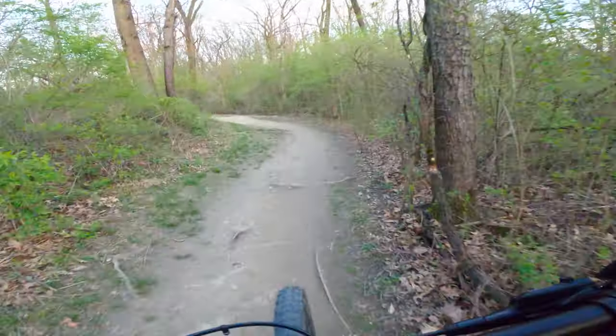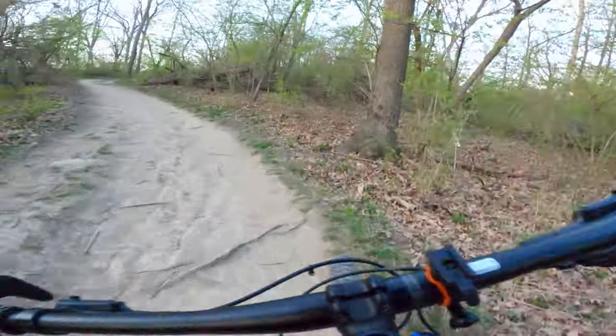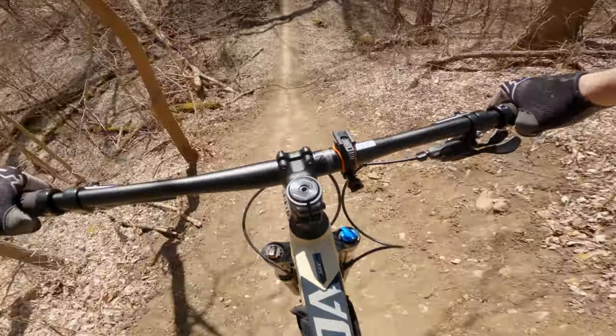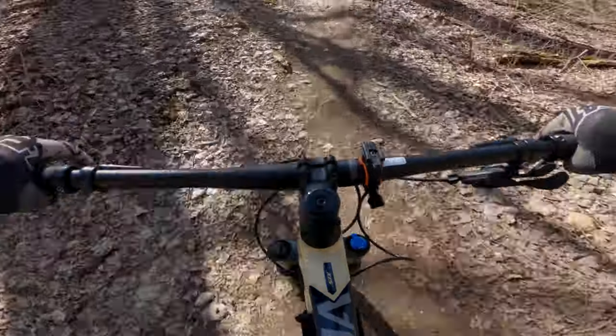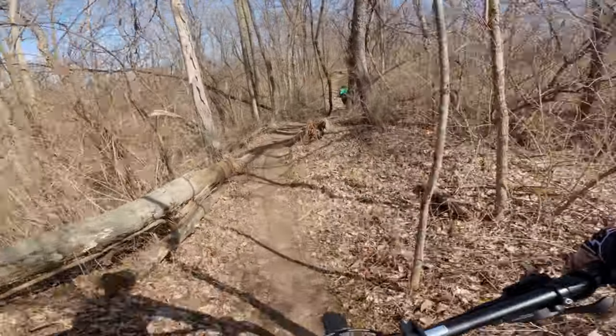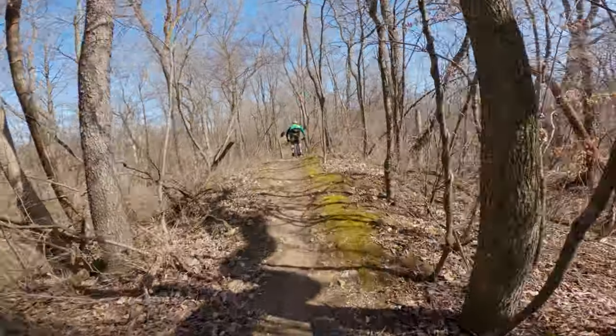So let's recap. This is a nimble, fun bike that will suit riders that want a bike that climbs and descends with equal prowess. The bike shines on flowy singletrack with lots of rolling terrain and tight turns. If I could have only one bike to get around on for everyday use, the Extrata is the bike I would ride.